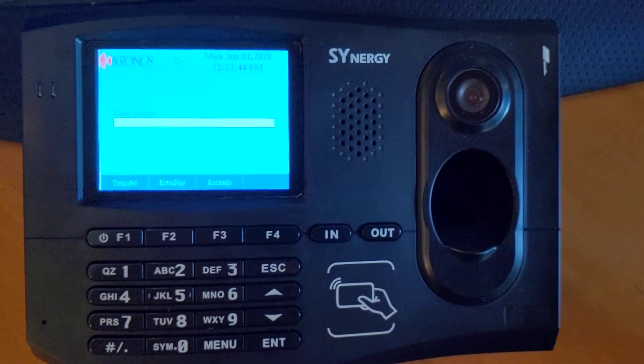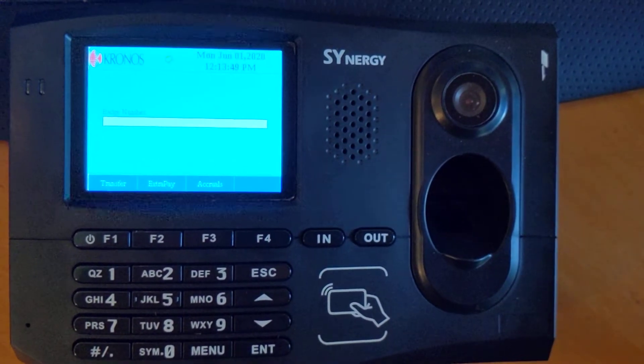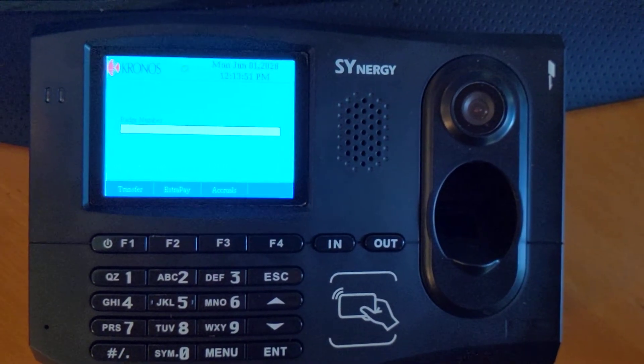And that is the Synergy Time Clock Terminal from Kronos. Any questions, visit ATRsystems.com. Thank you.